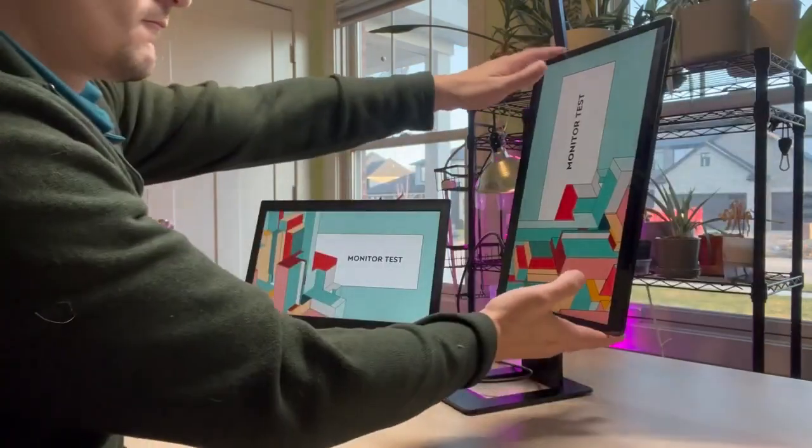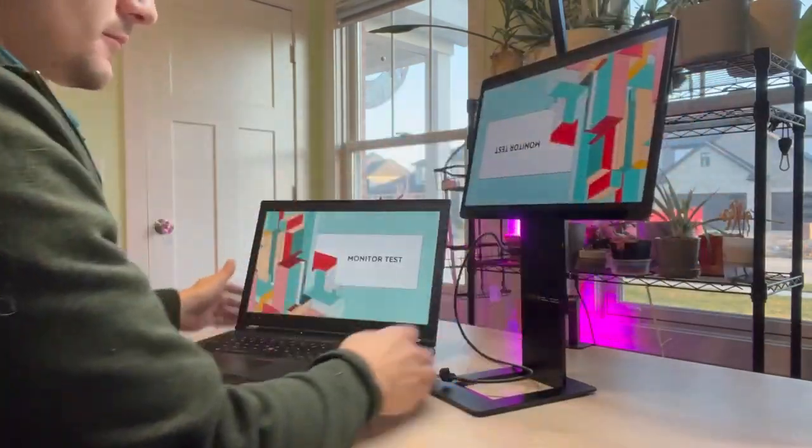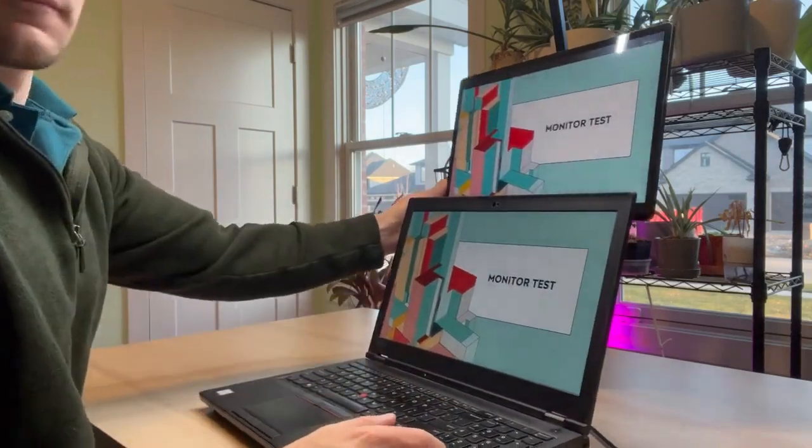Here we're going to move it over to the 90 degree and then the 180 degree to get above the laptop, making this really nice and easy to display.